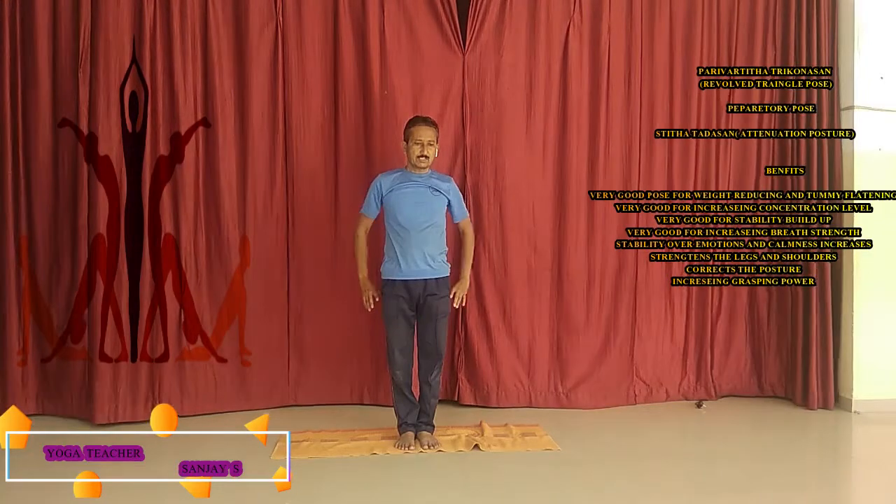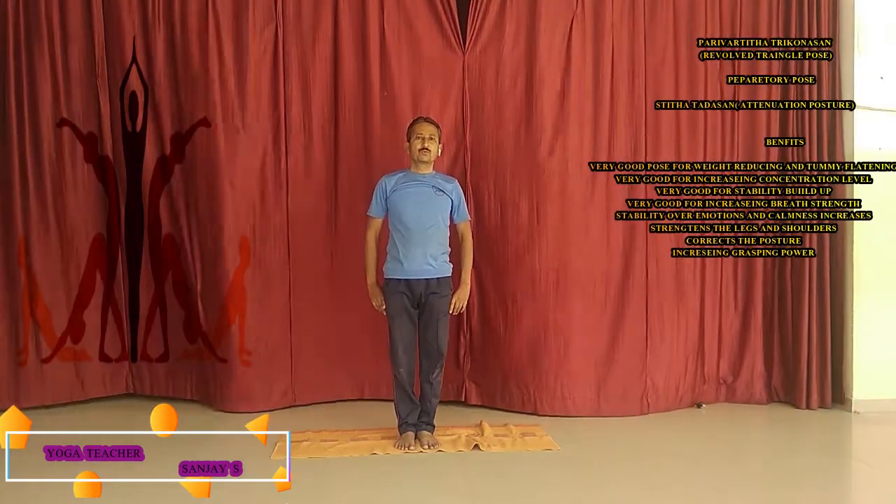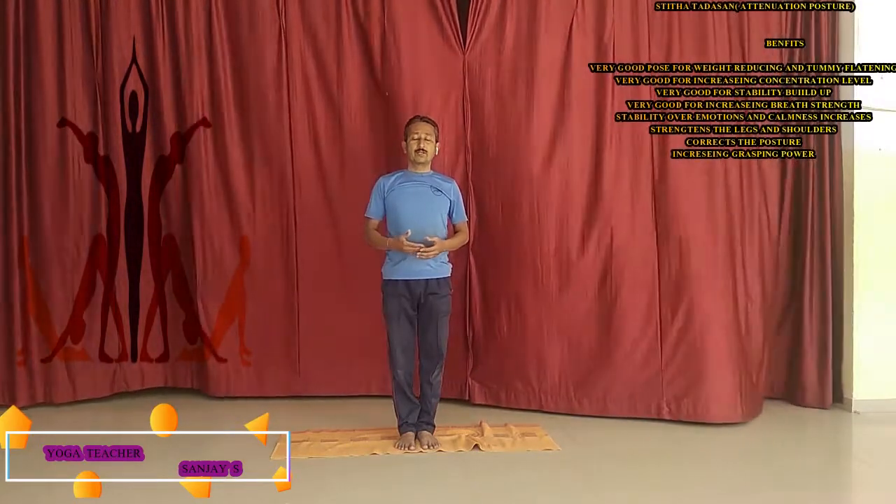The Revolved Triangle Pose is very good for you and very simple. Both sides will be expanded, as well as the shoulders will be expanded. The leg's capacity will also increase. The spine will become very flexible and the concentration will become very high.